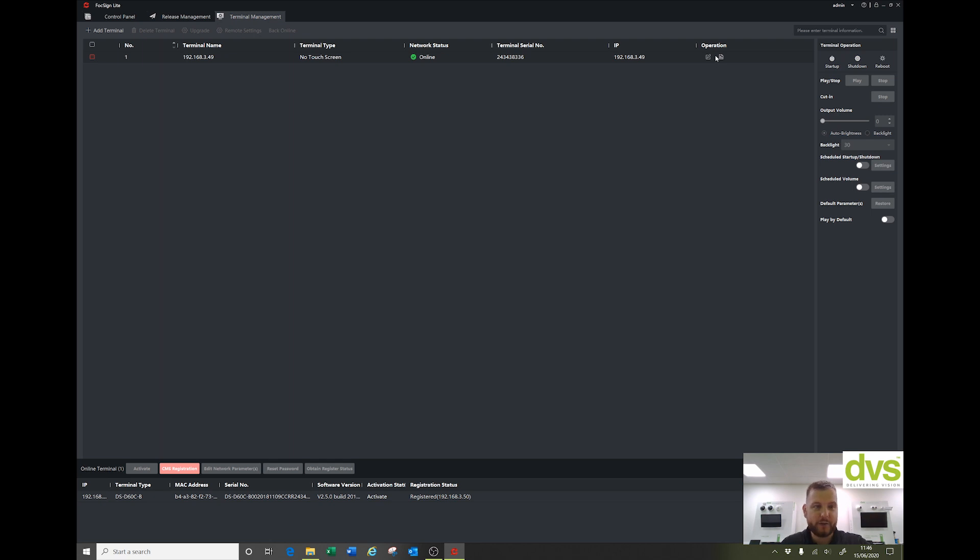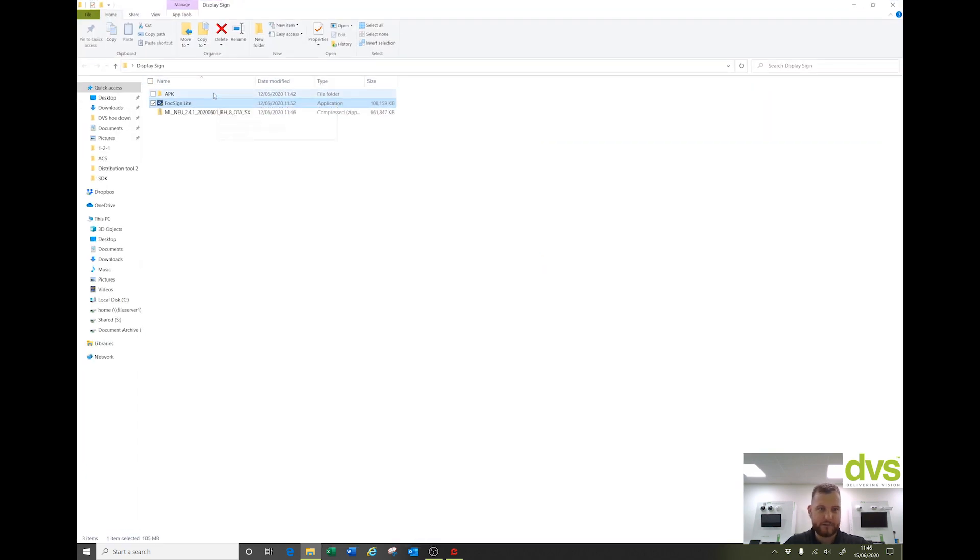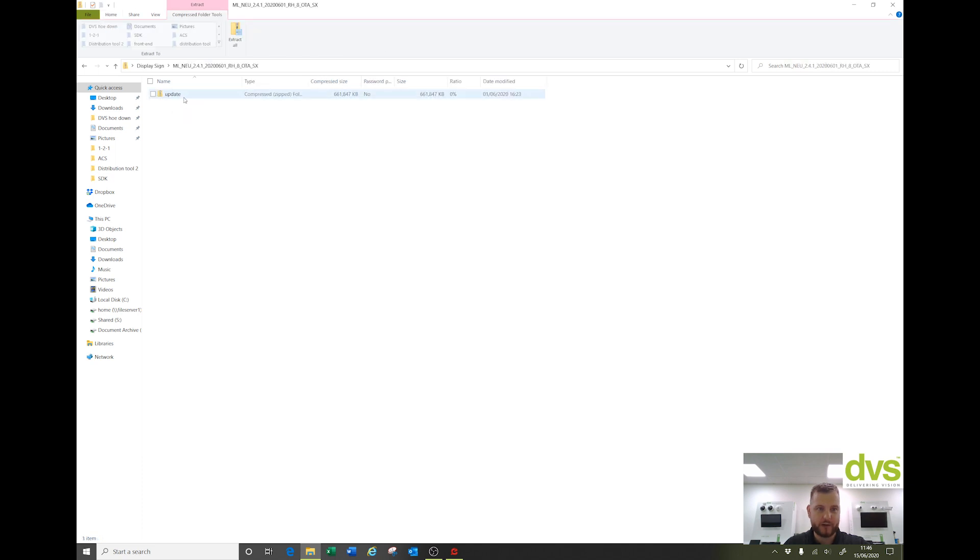From here we can start to manage the device. I have an APK to update and also the firmware of the unit to update, so we're going to update both now to make sure we're on the most current firmware and APK. Give me two seconds and we'll be back once I've updated them.